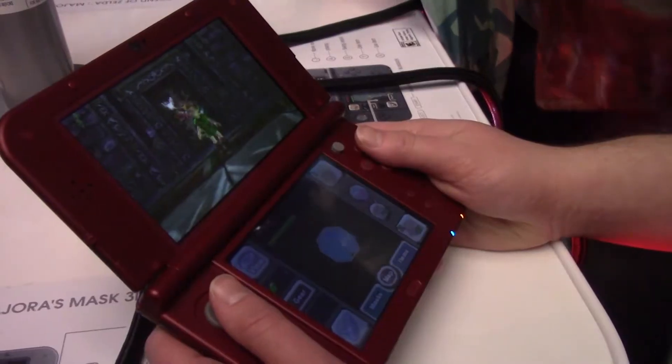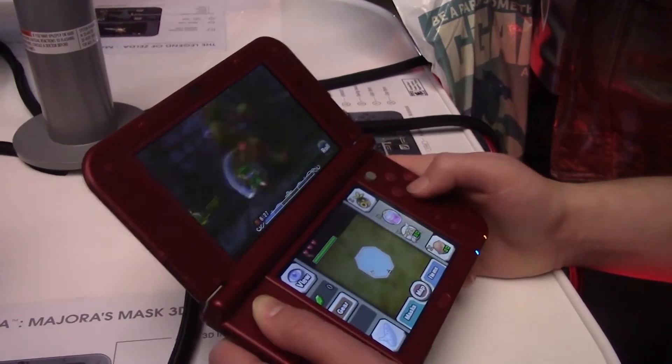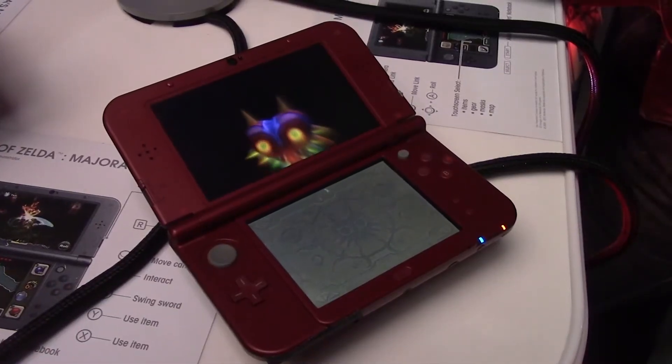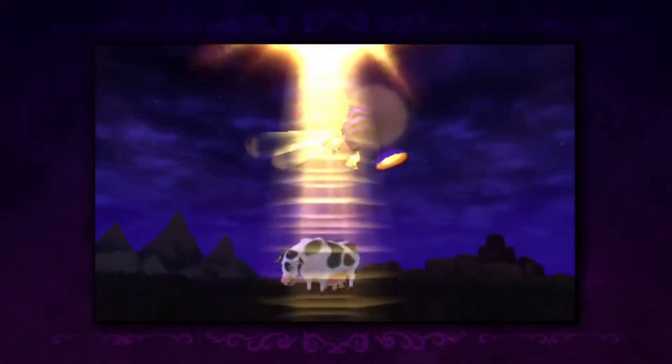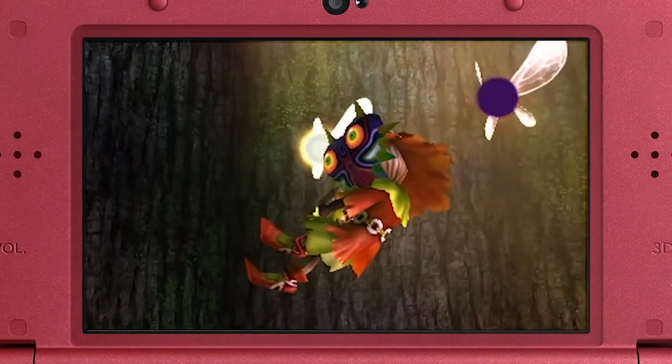Because the 3DS has two screens, the maps and the menus will be updated for convenience. One of the great advantages of dual-screen games is that you can have more things displayed at one time while you're playing. Much like The Legend of Zelda: A Link Between Worlds and The Legend of Zelda: The Wind Waker HD, you will no longer need to pause the game in order to study the map.